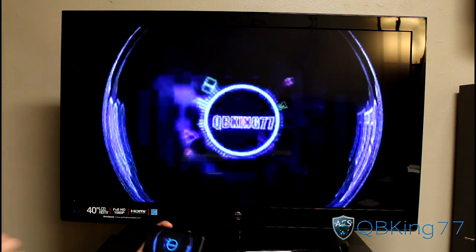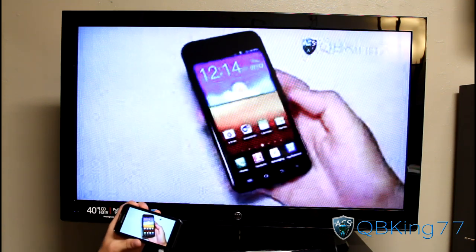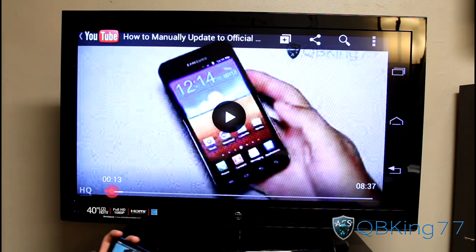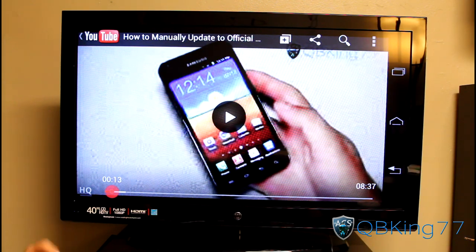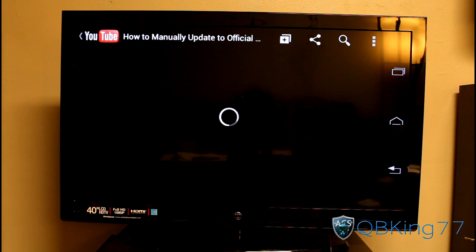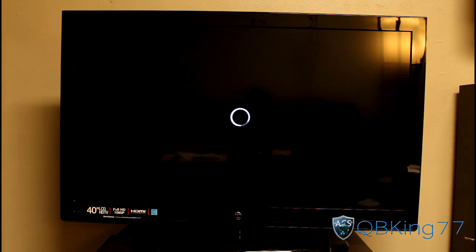It loaded up. You will see it is in low quality. It looks like you cannot control the volume from the phone, so you have to do it from the TV. You can see in the bottom left of the TV the HQ is not selected. I can go ahead and select it, and I believe that will put it in HDMI out at 1080p — the video quality should be highly improved.